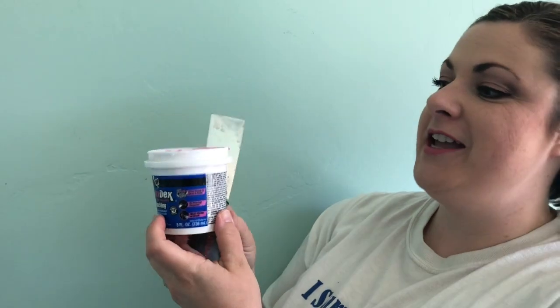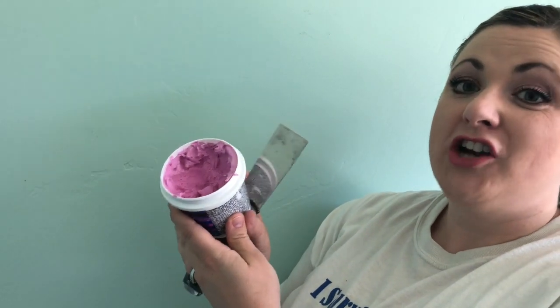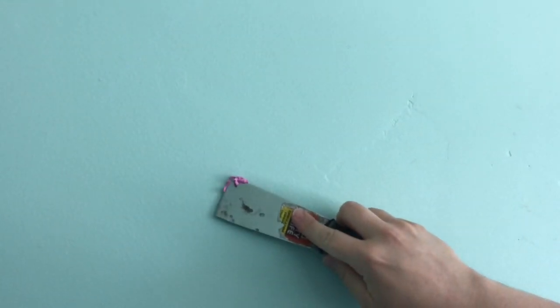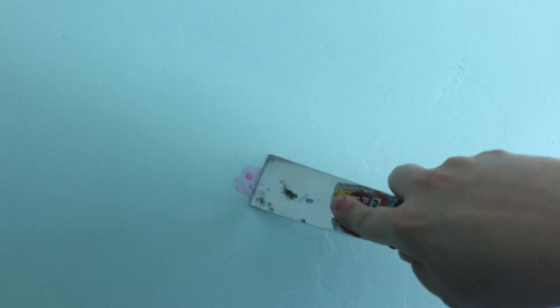She wants something a little more grown up, so we're going to give that to her. To putty the holes we like to use this Dry Dex spackling — it is pink and when it dries it turns white, so it's really easy to tell when it's ready to go. The key to spackling is less is more, so just put a little dab on there and scrape it clean.